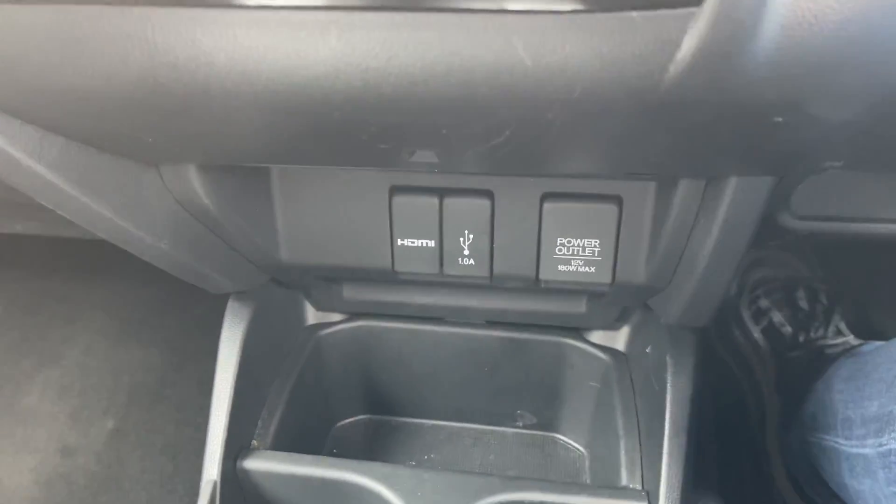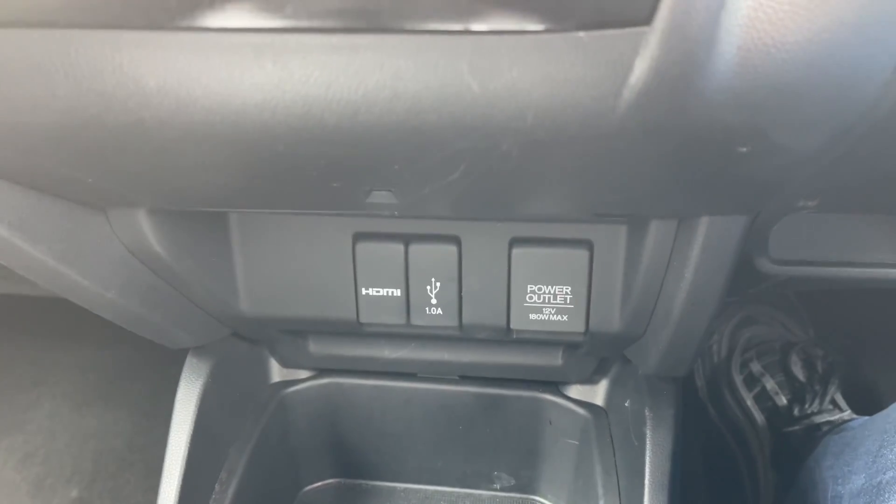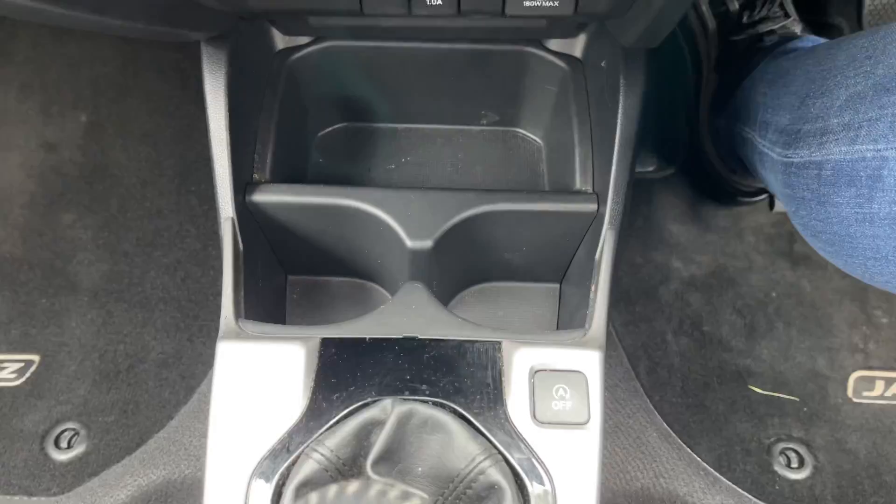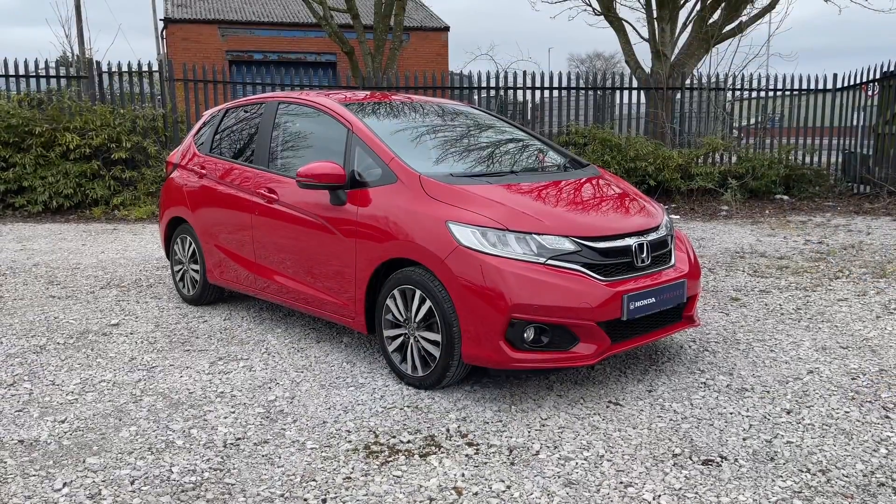Beneath there, you'll find a few different ports. So you do have your HDMI, USB, and 12-volt power outlet, alongside some cubby space and two cup holders.